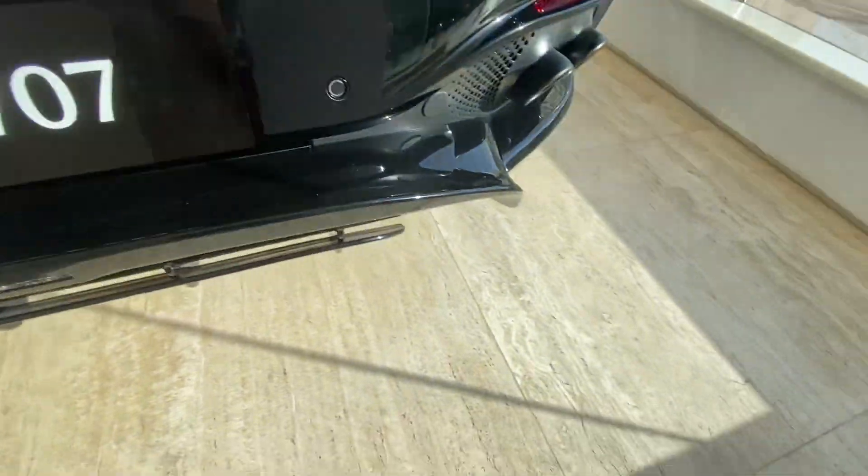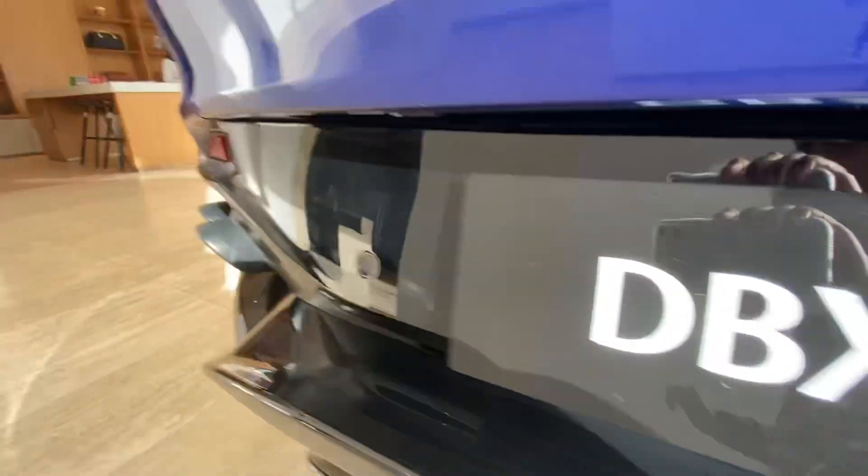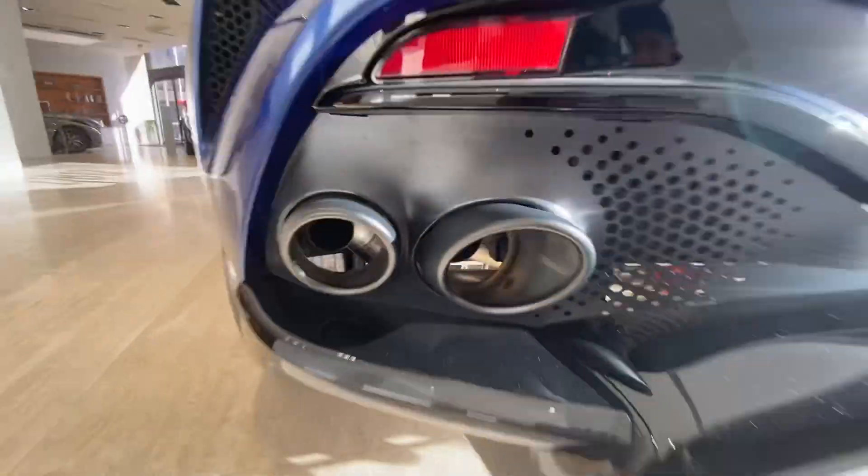Rear sensors, two silencers over here and two silencers over here.